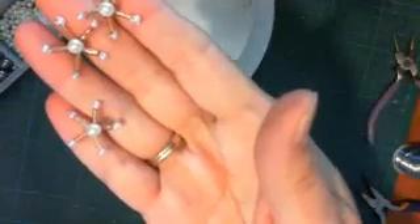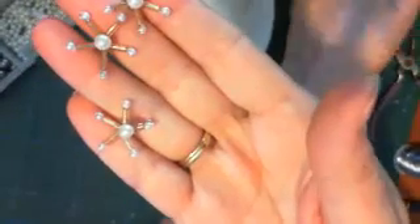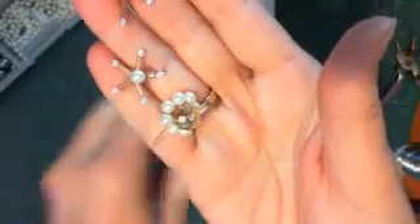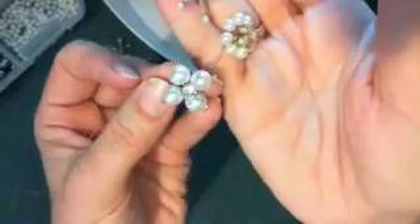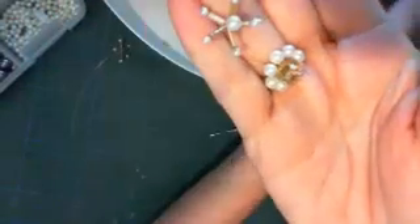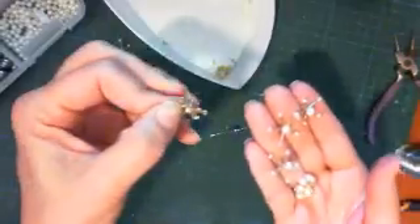I made this the other night and you've all seen these - I've actually showed you how to make these before. So let's start with the star. The other night I made some but my wire was too thick so I couldn't get it through the bugle bead.